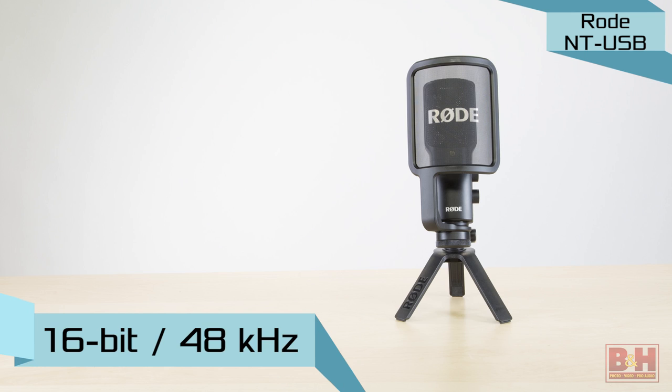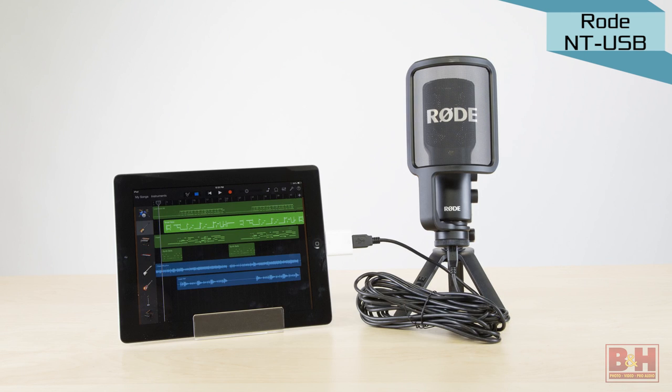The Rode NT-USB can record at rates of up to 16-bit 48 kilohertz and is also compatible with iOS devices if you use the right adapter.